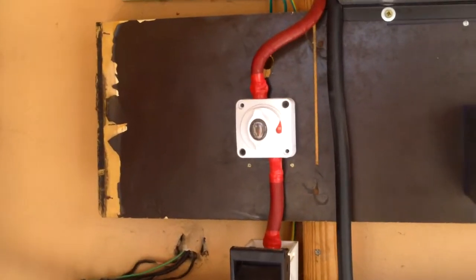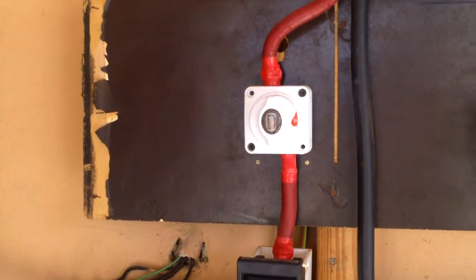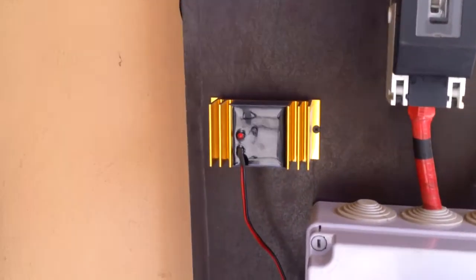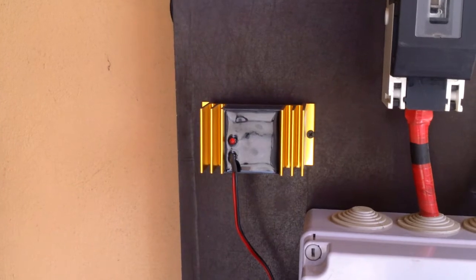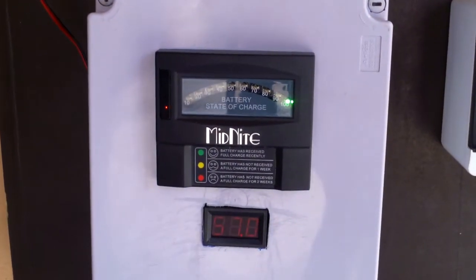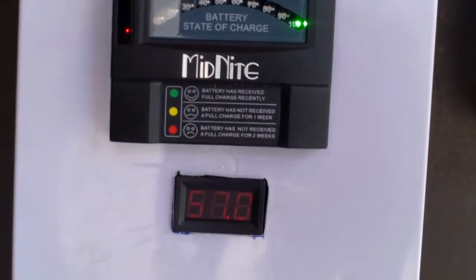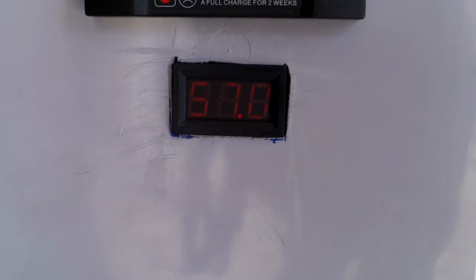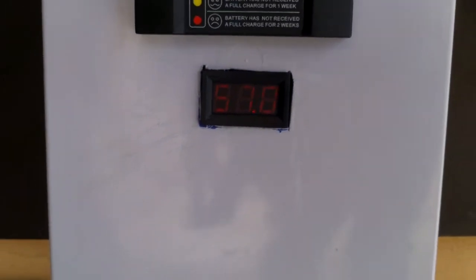Let's have a look. That's the cutoff switch. That's the battery dissolator — the state of charge meter. And what we have here is the DC voltage meter, which checks the DC voltage on the battery bank.